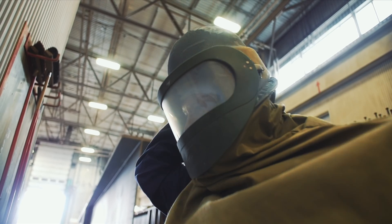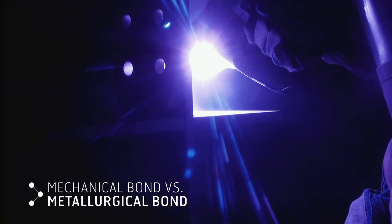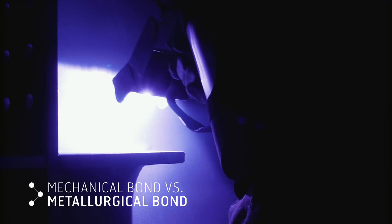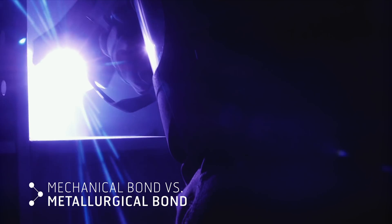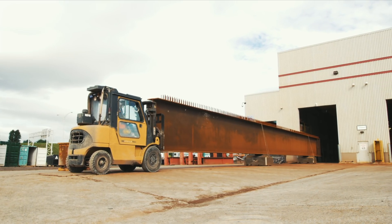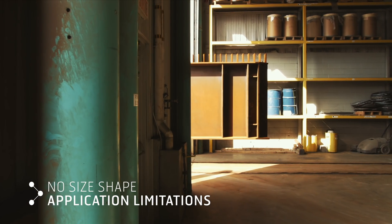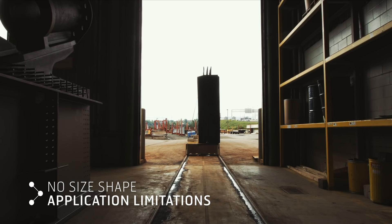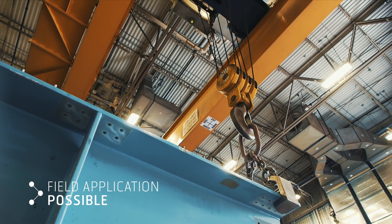The metallizing and galvanizing processes are very different. Metallizing forms a mechanically bonded protective layer that does not have any thermal effects on steel components and is best suited for bridge girders. As a line-of-sight application similar to paint, there are no size and shape limitations, reducing the number of field splices and reducing transportation costs.